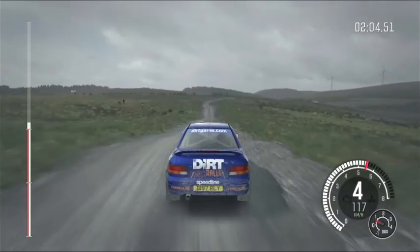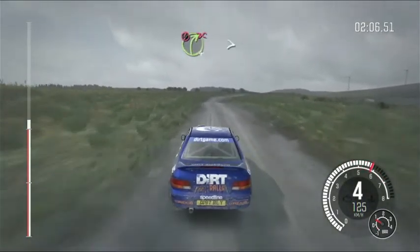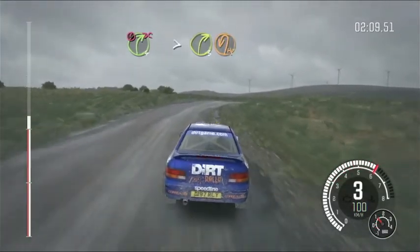110 through dip. Caution right 4, long, don't cut. Tightens to 3, over crest. Immediate turn, hairpin left.